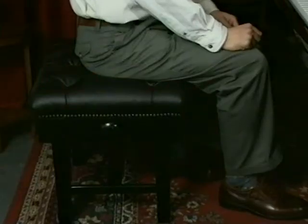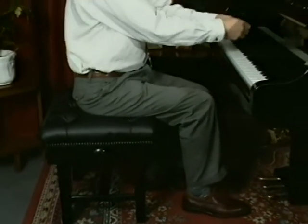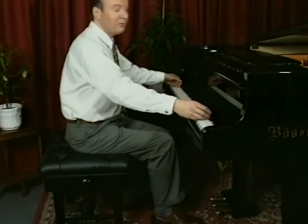It cannot be emphasised too strongly how important it is to adopt an efficient posture when sitting at the keyboard to avoid any muscular strain. Sit on the front half of the stool only, lean forward a little and sit at a distance from the keyboard which gives you complete freedom of movement.